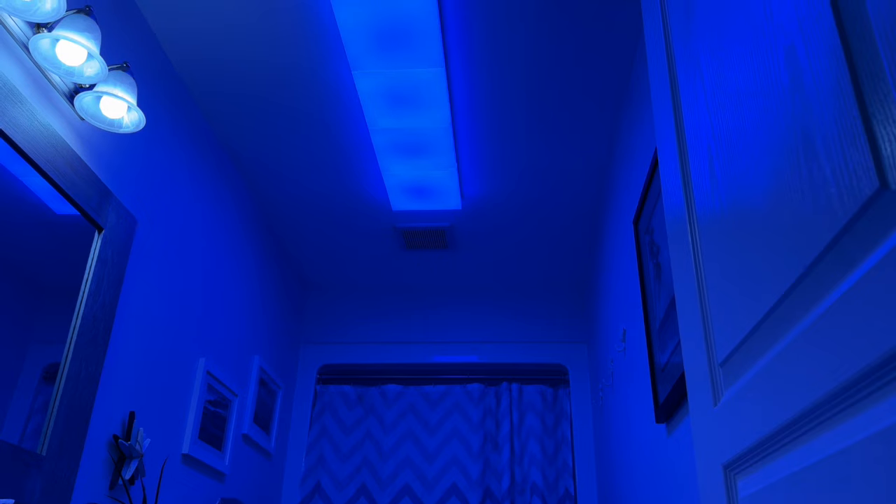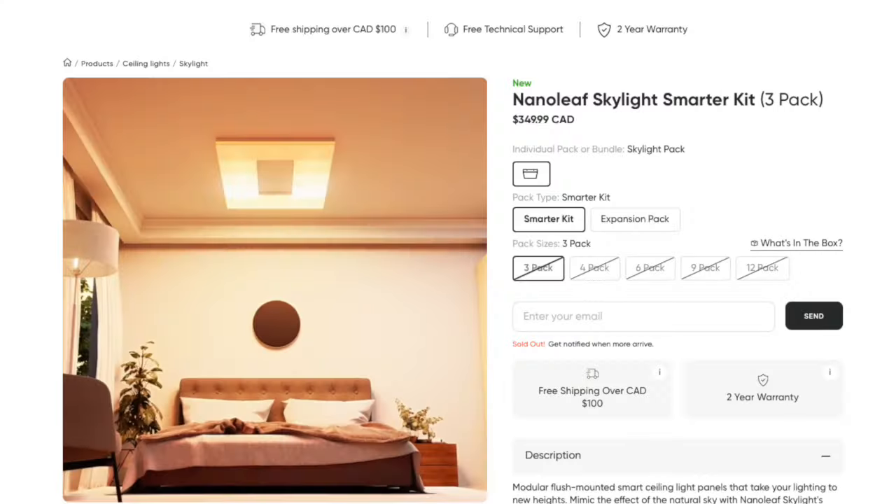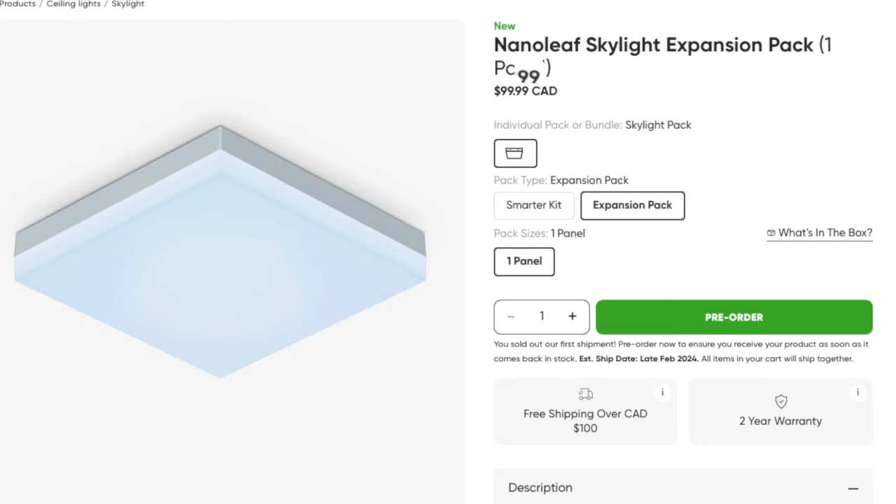While these panels may not suit every space, when placed in the right environment, they truly shine. Regarding the debate about pricing, I respectfully disagree with the notion of them being overpriced. Admittedly, they are costly — the Smarter Kit retails for $350 Canadian, with each additional panel costing another $100, totaling $650 for this set of six. However, in my assessment, the investment is justified by the unique quality of the product. Let's face it, good lighting is an investment, whether a standard option or a unique option like this.